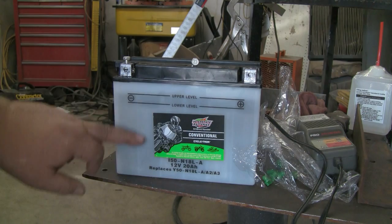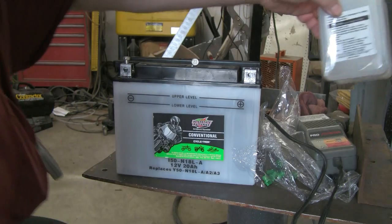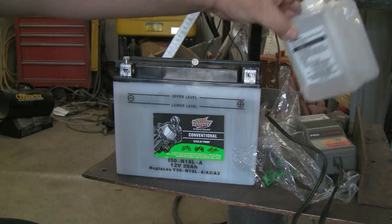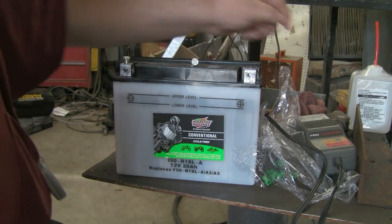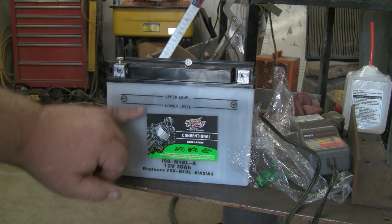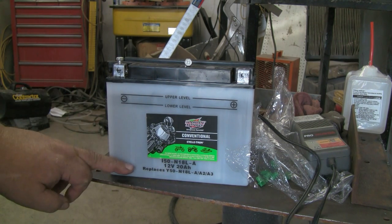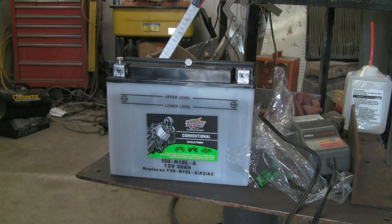To prep it for use you have to fill it with acid. It comes with its acid in the box — there's two little bottles that come with it. Fill it to the line and let it sit for at least a half hour, if not more. An hour is fine to allow the acid to absorb into the plates. If you don't do that and you put it in service or charge it, you'll reduce the effectiveness or the life of the battery.